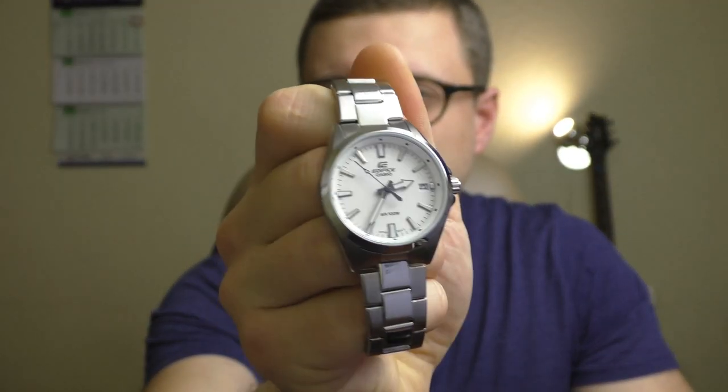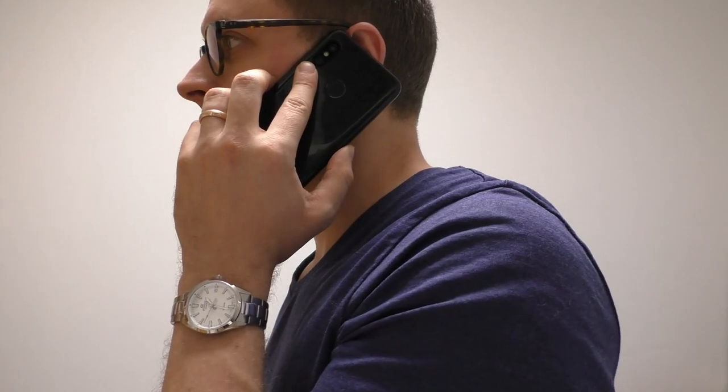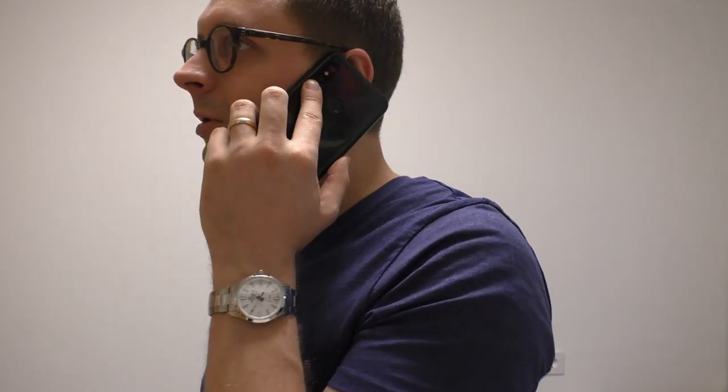Hello YouTube people, let's talk about this cute little Edifice watch. First of all, let's get one thing out of the way — it's about the size. There are two sizes: 42mm and 35mm, which is this one.